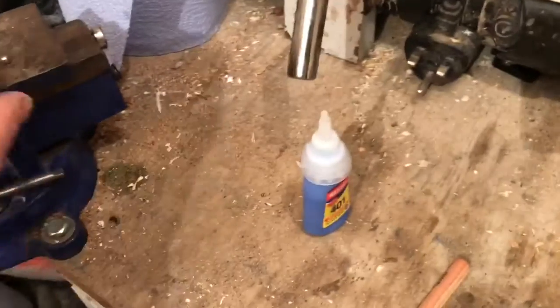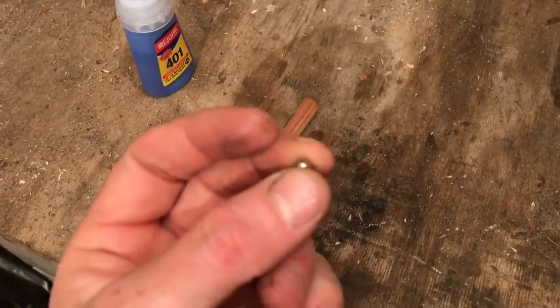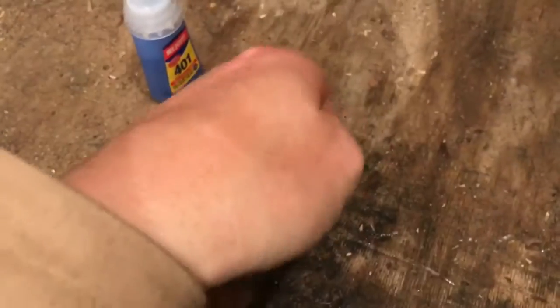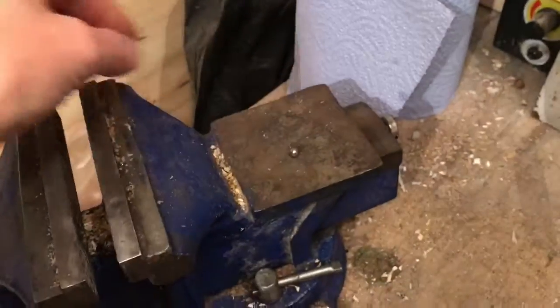Right, here's a quick tip for you. Sewer glue, pencil, magnet — it's a ball magnet, like a sphere, a stainless steel ball magnet.